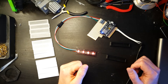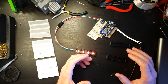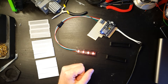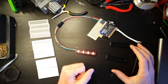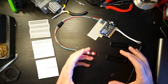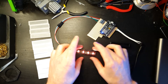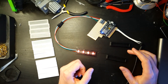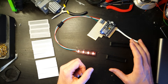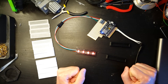Hi everyone and welcome to another video. In this video I want to hopefully try and answer a question I've seen a few times now in the comments about the diffusers that I used for the Nanoleaf replica — specifically asking things like how do I get rid of these dots of light from the LEDs. To answer that question it's a bit more complicated than just saying well do this in your slicer and that's it, job done.